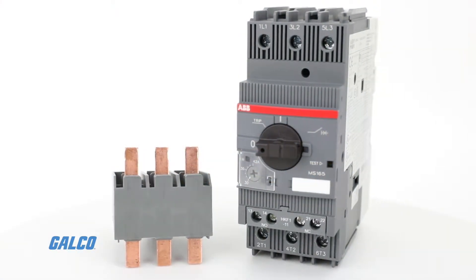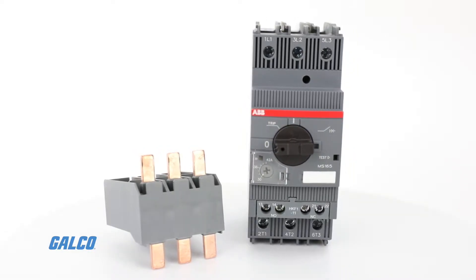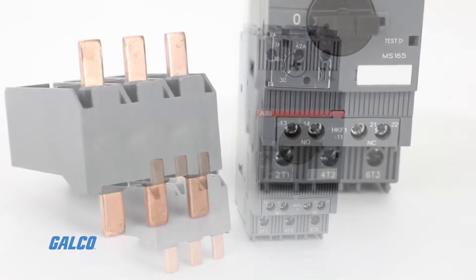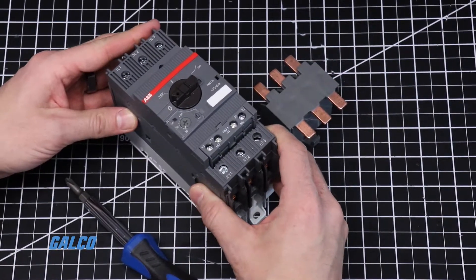The ABB Bus Bar Module is an easy way to bridge the ABB MS-165 manual motor starter with other ABB components or line power. Installing one is simple.